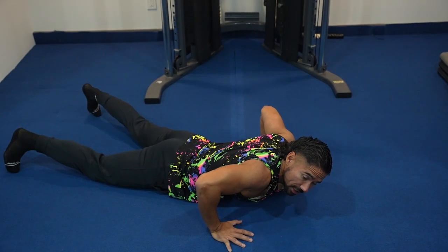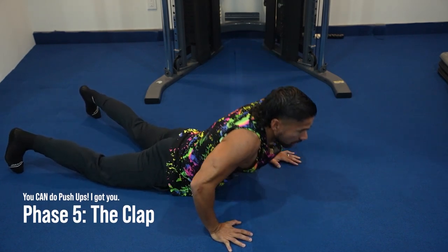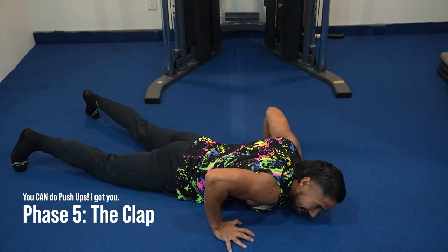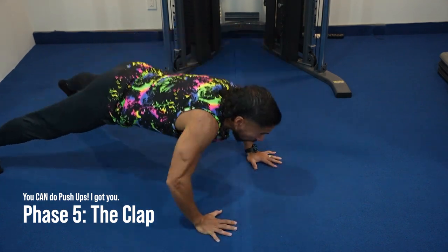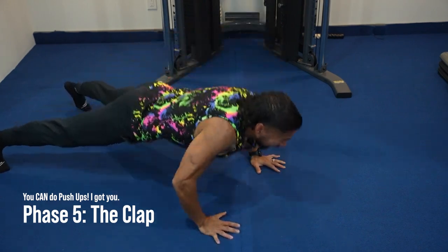This is the most advanced one — this is called the Clap. To recap: you've got your Seal, your Worm, your Magic Mics, then the Push-Up Pause on the floor. Last but not least: push up, explode up, push up, clap! Let's go baby — you got this!